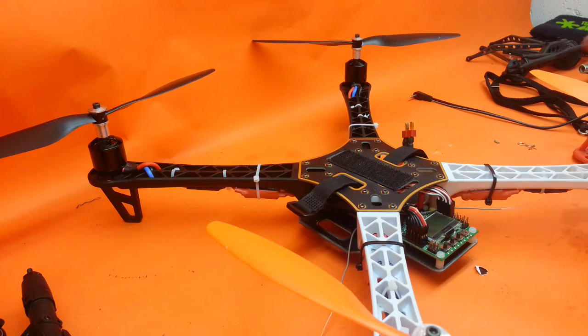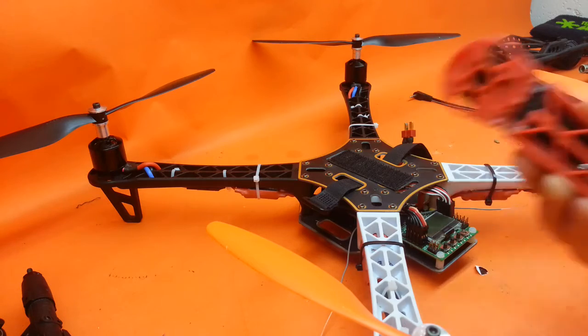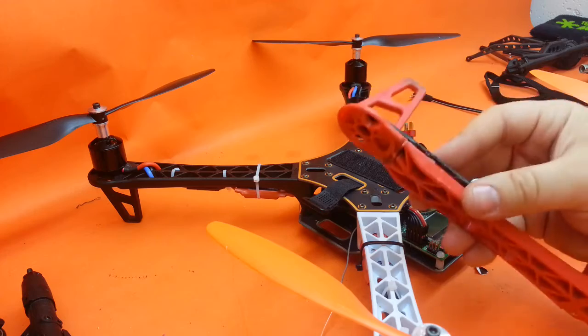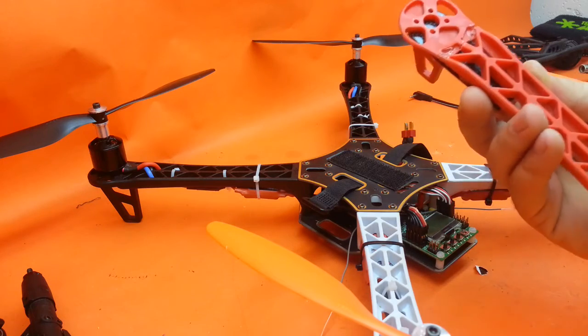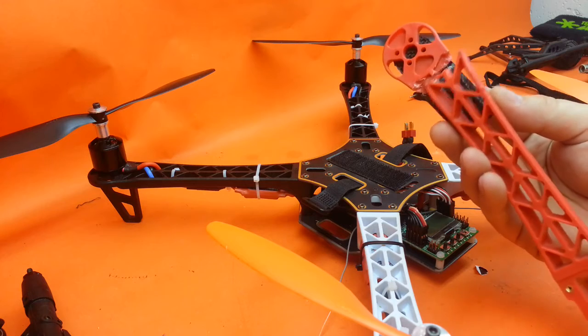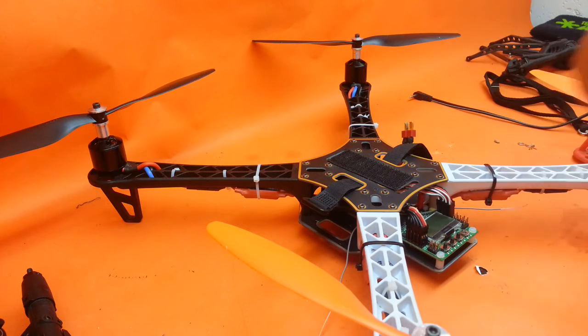Just to anybody looking at the knockoff version — you might think twice, because just with the replacement cost of the arms one time, you can almost have the real chassis. And I do believe that those arms will be substantially stronger.